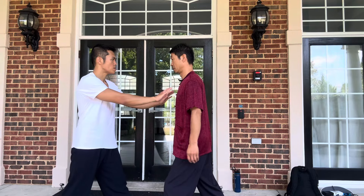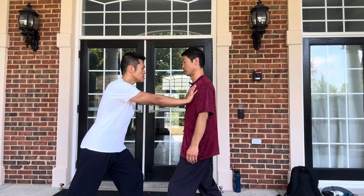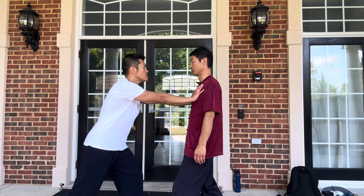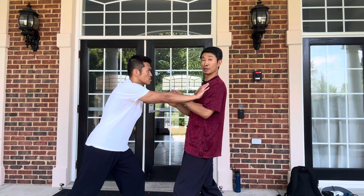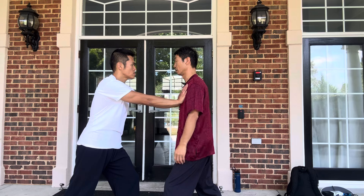So what's your question? The question is, in pushing hands, most of the time people are going to do double hands and push you double weighted. Many times we do this break, but you still can turn.